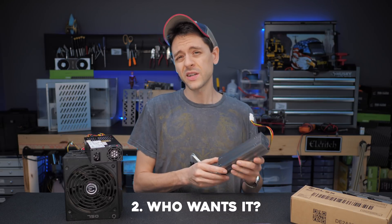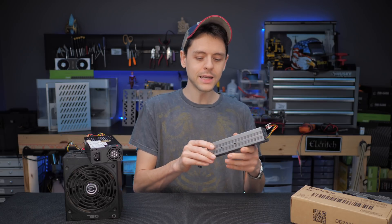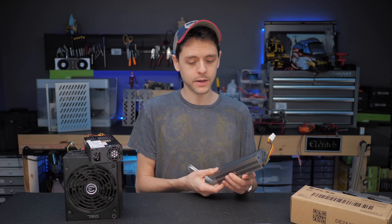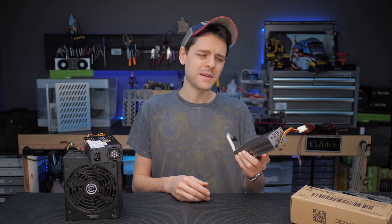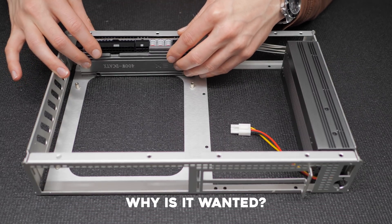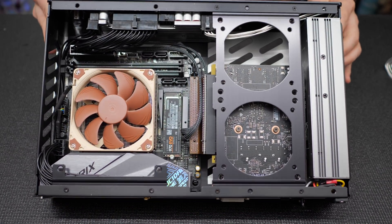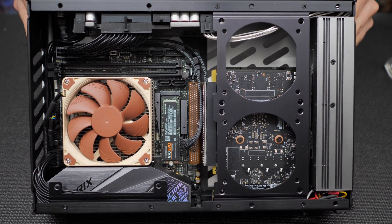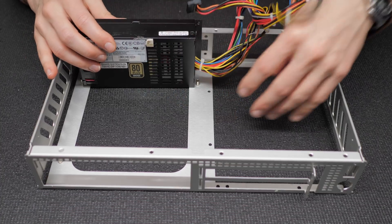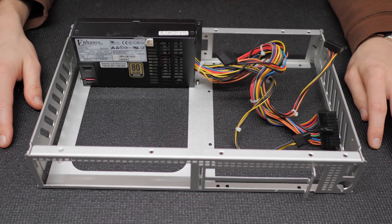If you are a scratch builder, serious modder, or small form factor enthusiast, this product has the potential to completely change how you approach your art and give you more freedom and flexibility. If you're anyone else, it might be barely interesting at best. Separating your power supply into two components has many advantages, but I'm mostly concerned about just two. One, it can reduce the overall volume of your builds, allowing you to build smaller or stuff the power supply into weird locations. It also can dramatically reduce cable clutter, which is significant for some mods and all small form factor builds.